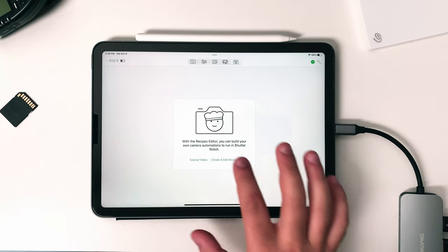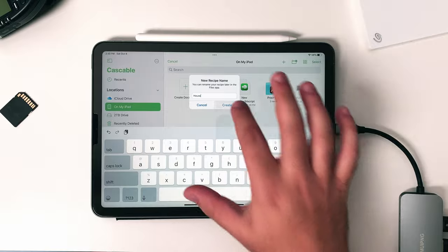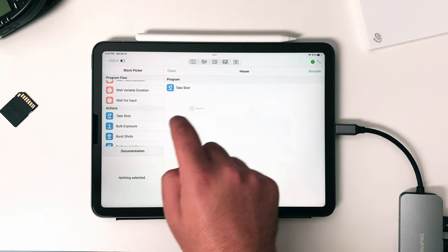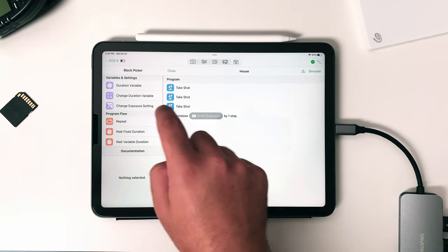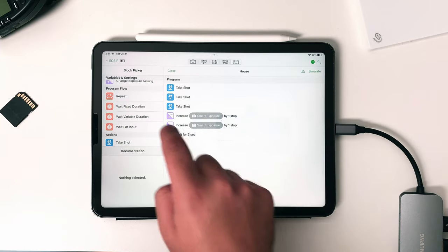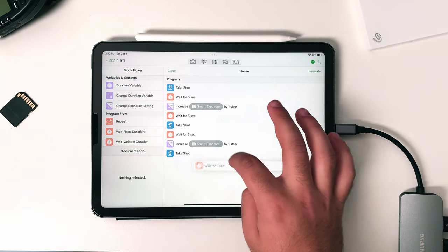What you can do is set up a recipe to take three different exposures with one click of a button. When you go into the recipes editor, select a place for the recipe to be saved to so you can use it for every house you shoot. From here you can drag a few automations from the block picker to your recipe. For something like this you would drag three 'take shot' blocks and two 'change exposure settings' blocks. You'll also need to add four 'wait fixed duration' blocks so your camera has time to adjust the exposure between shots.